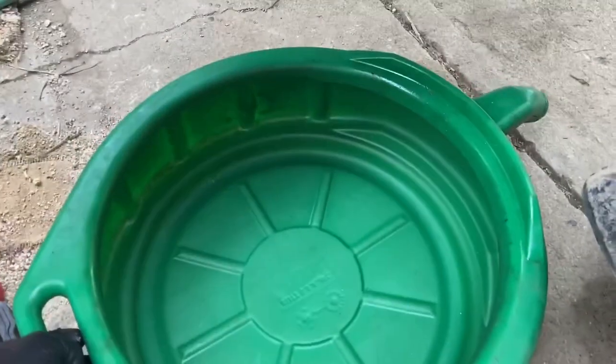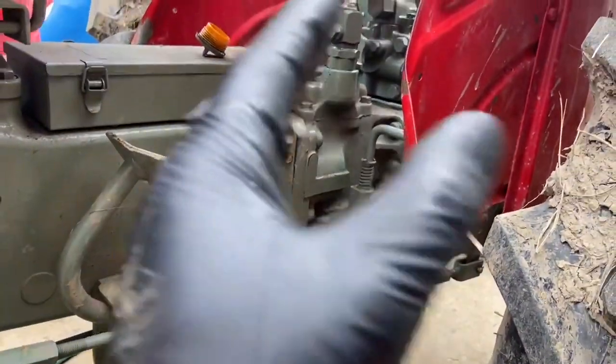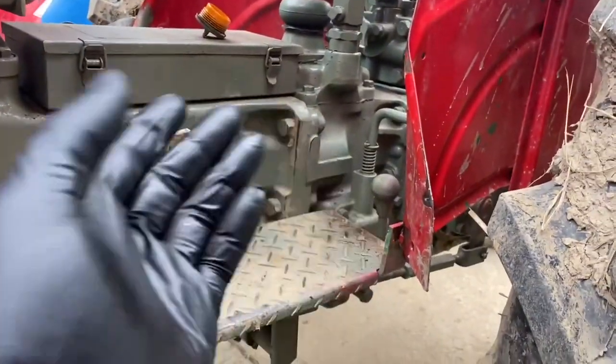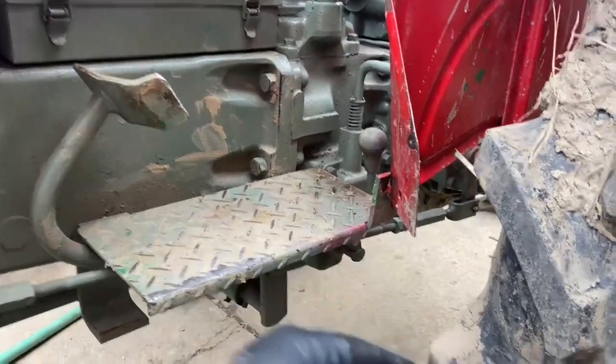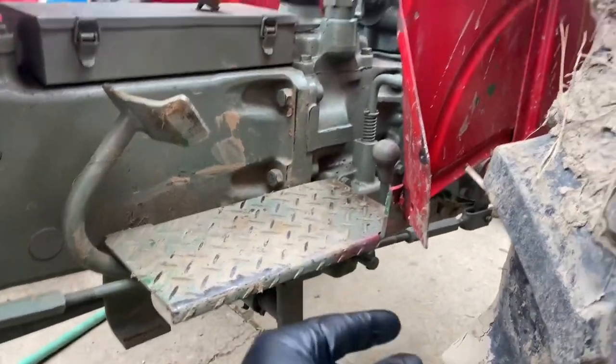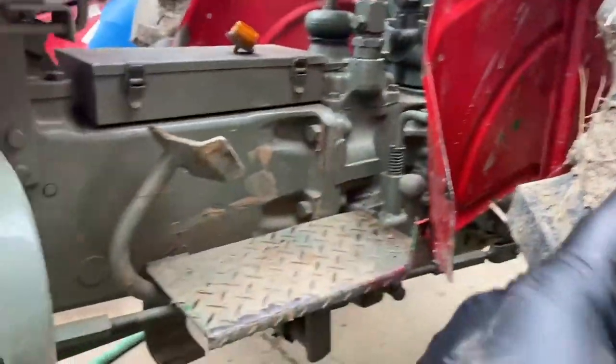We have a very clean oil pan here. The fluid I put in here is actually brand new fluid — I didn't have the filter on hand at the time, so I had no choice but to clean the filter that was in there, put it back in, and put new fluid in. So we're going to be reusing the fluid that comes out of here.